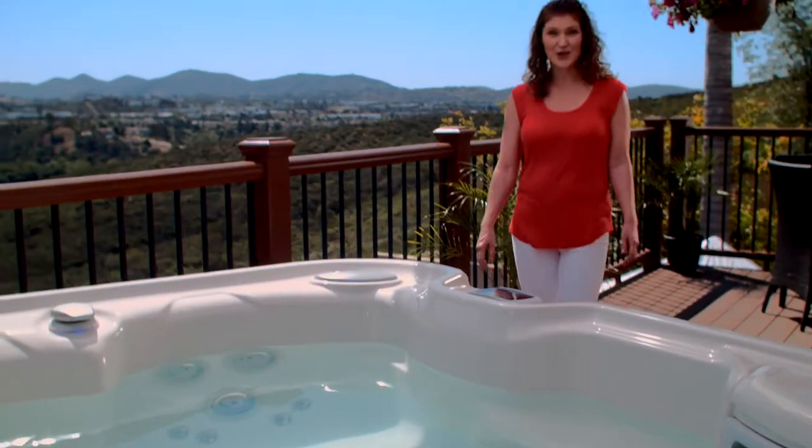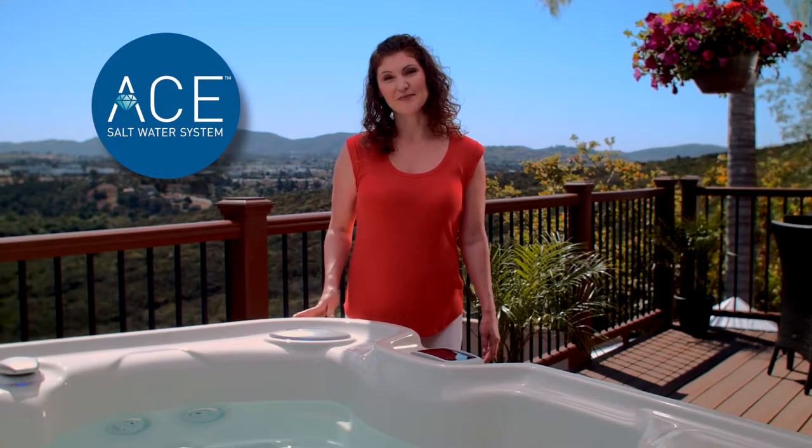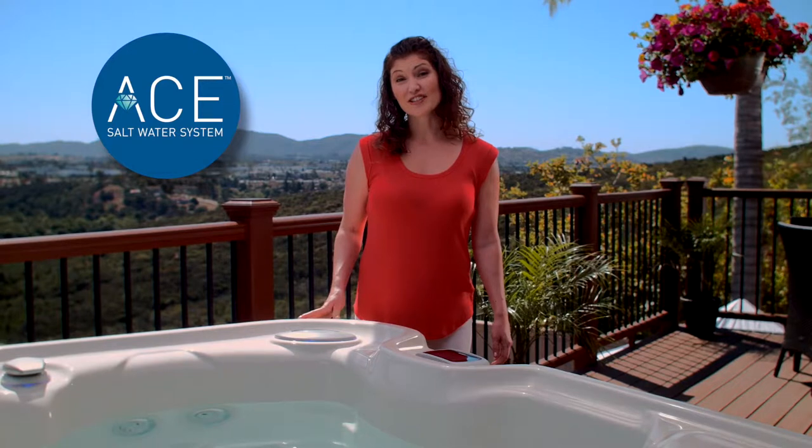Congratulations on your purchase of a new Hot Spring Spa with the ACE saltwater system. Get ready to enjoy a one-of-a-kind water care system that provides you with easy-to-care-for spa water that looks, feels, and even smells great. In order to help you get the very best experience from your ACE system, there are a few things we'd like you to remember.